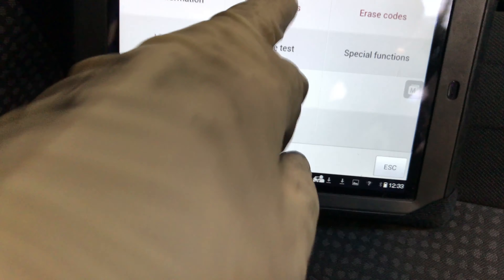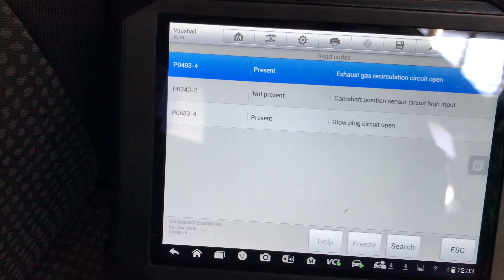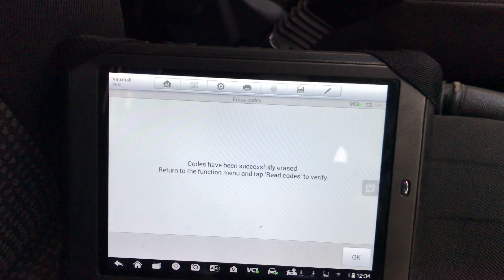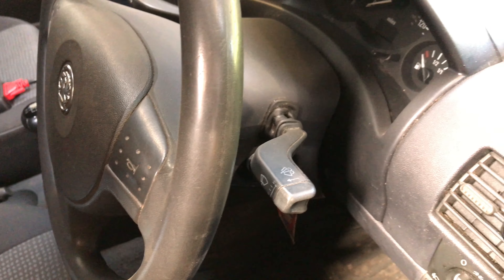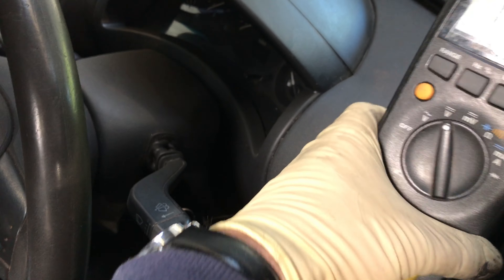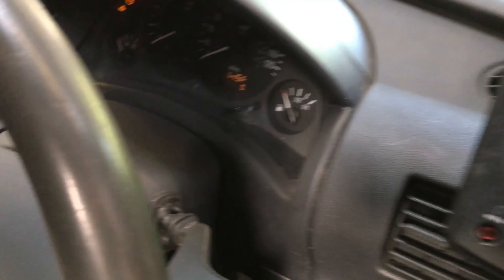Let's escape and read codes. See that one's not present anymore. So erase the codes — that's another one that's present. Let's cycle the key. There we go — the computer finally powered down. Put the key back on and we'll crank the thing over. You can see that's working fine.